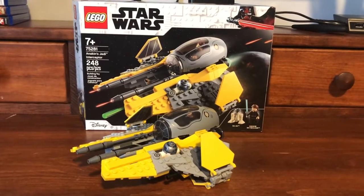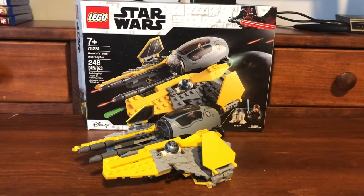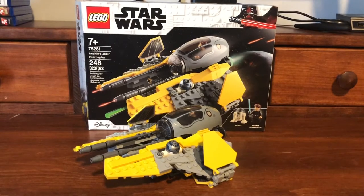Hello everyone, this is the LEGO Star Wars Anakin's Jedi Interceptor. This set has 248 pieces, two minifigures, retails in the US for $30, and is for ages 7 and up.